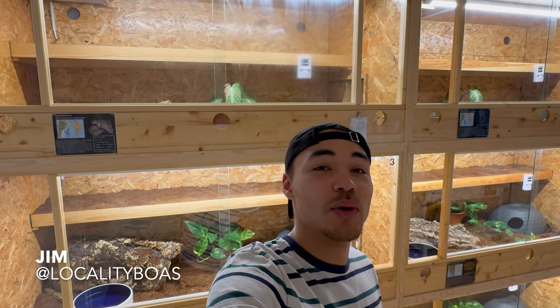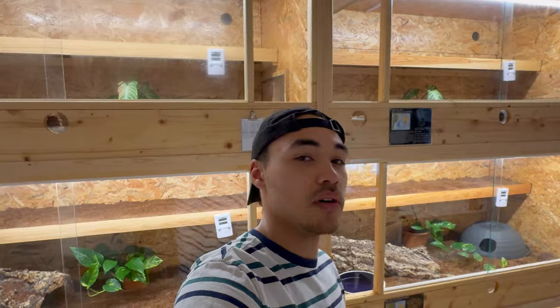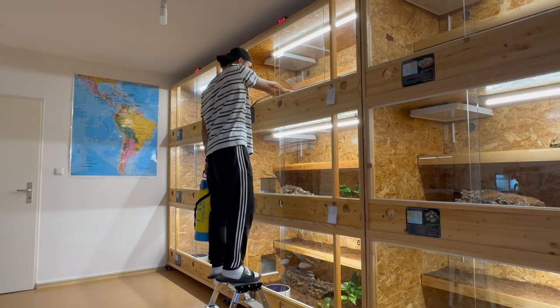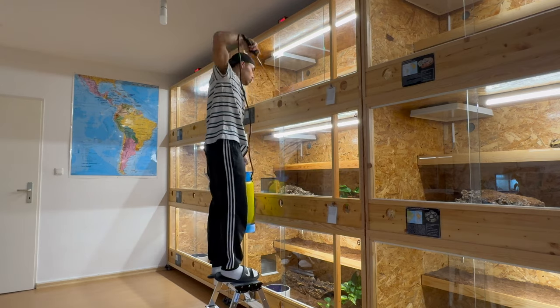What's going on guys, this is Jim from Locality Boss. Welcome back to another video on my channel. In today's video I wanted to give you guys a little bit of a different perspective — I thought I'd do a vlog type of thing just going through my daily maintenance and chores.